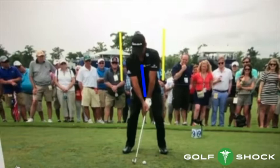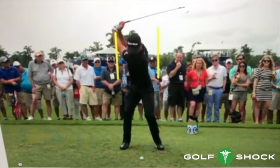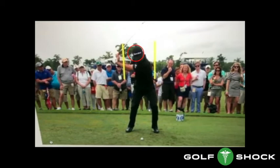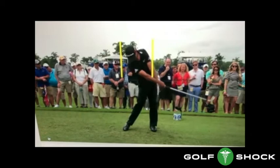Look at this YouTube video of Jason Day. At setup he's really good, but he's had recurring back problems — let's see if we can find out why. During the backswing he maintains his spine angle, and at the top of his backswing he's still in really good position. You can see that his spine is still tilted slightly to the right, just as it was at address. Here's where the problem starts: he doesn't move his whole spine forward during transition. You can see that the top of his spine, represented by his head, stays there, while the bottom part of the spine, represented by his hips, moves forward. You can see that this has changed his spine angle and caused an unnatural curvature in his right lower back.